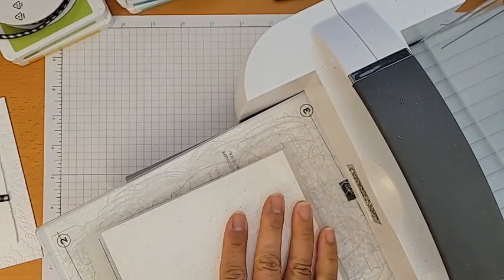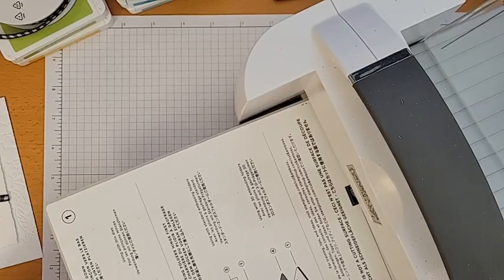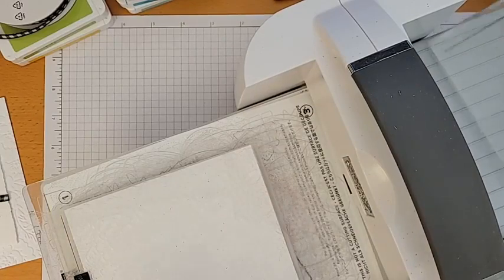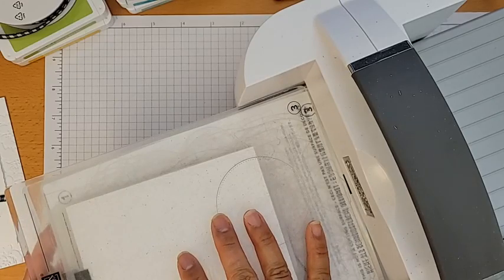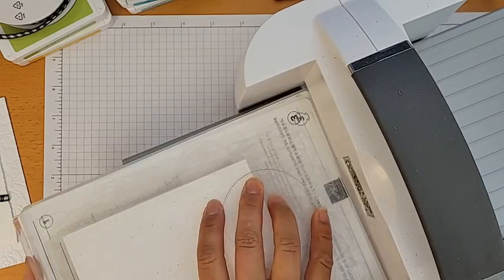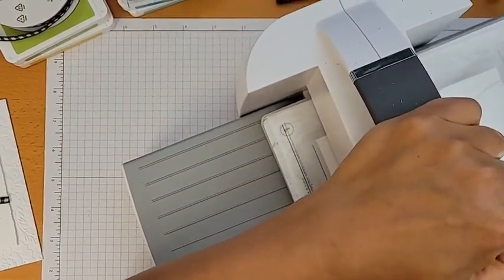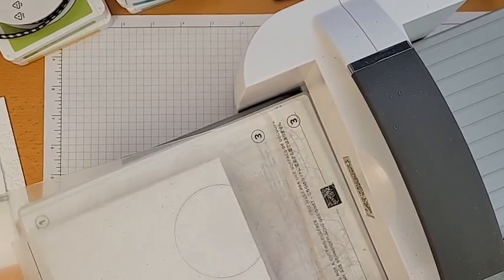I'm sticking the paper in the embossing folder. The instructions tell you exactly which layers you need right on the bottom plate — for this one I don't need plate two, so I'll take that out. Tanya says she's getting out the fall stuff. I have to admit I'm not into changing seasons away from summer — putting away summer and getting out fall stuff is on my to-do list but I'm not rushing it.